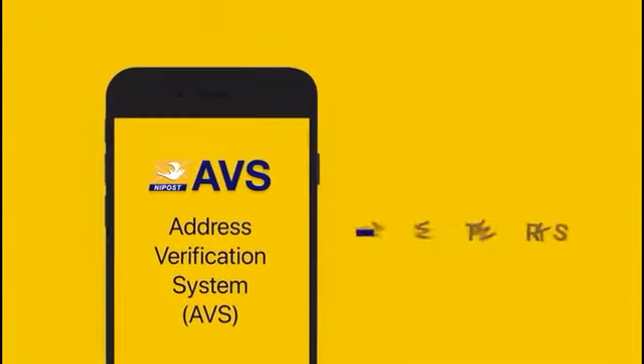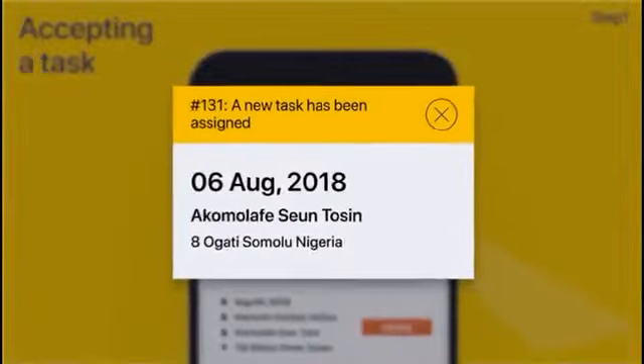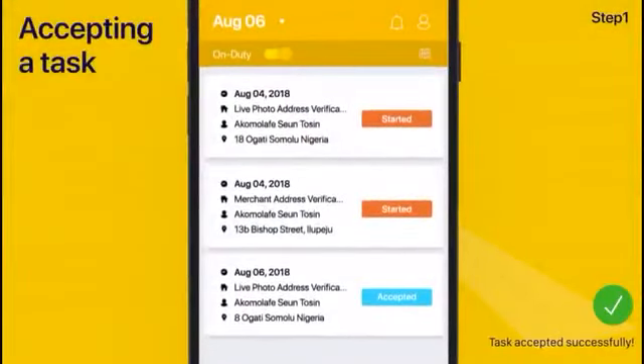Congratulations on signing up as an AVS field agent! Here's how it works. The entire process starts when you receive a new task on your device. You can either choose to accept or decline the task. When you accept the task, it will be included in your to-do list for the day.